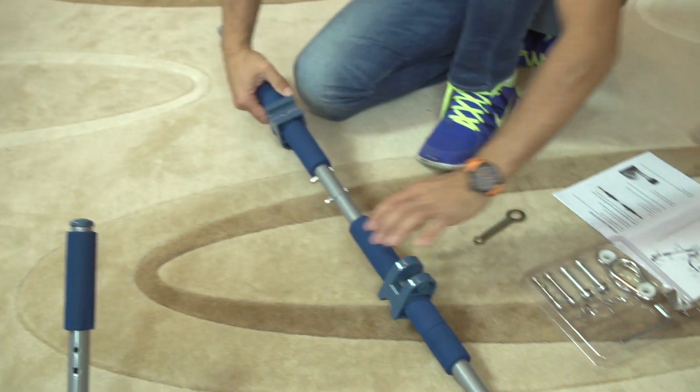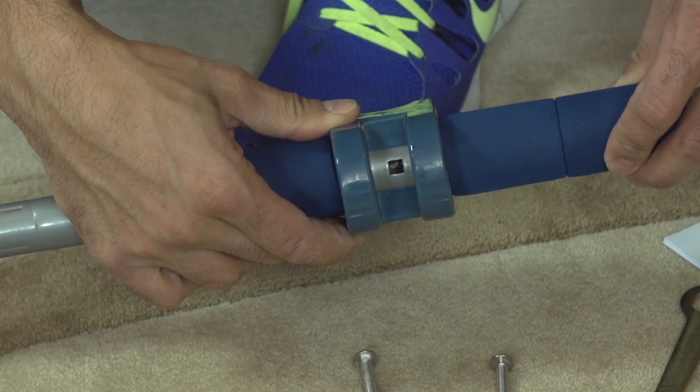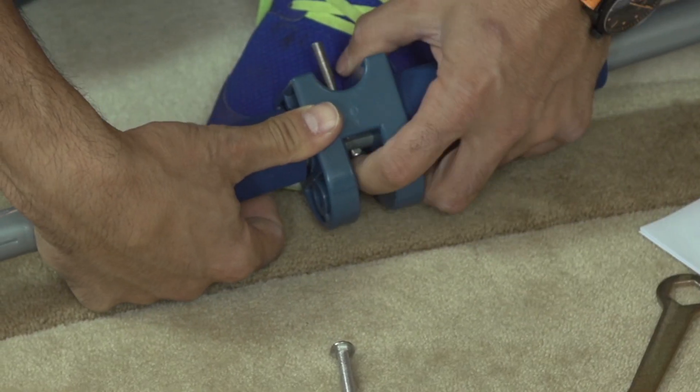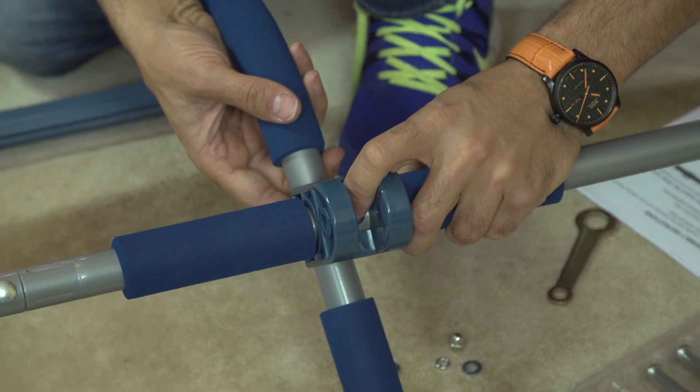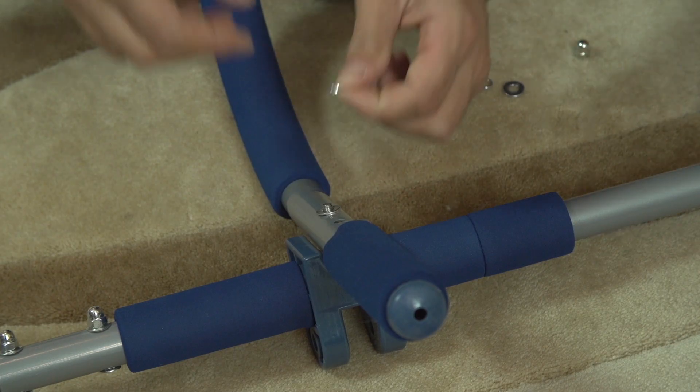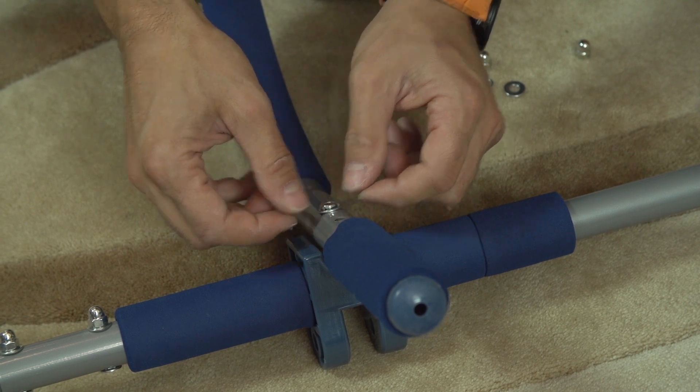Pick up the main bar. Make sure the square hole is between the teeth of the stabilizers and that the long bolt, part 10, goes through the square hole and attaches to the curved bar. Use washers, part 13, locking washers, part 20, and locking nuts, part 14, and tighten.